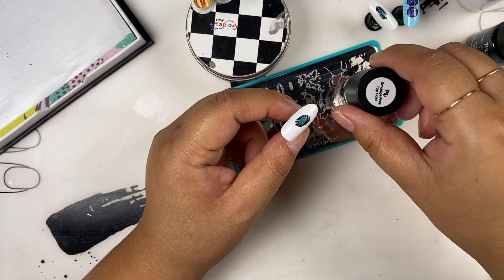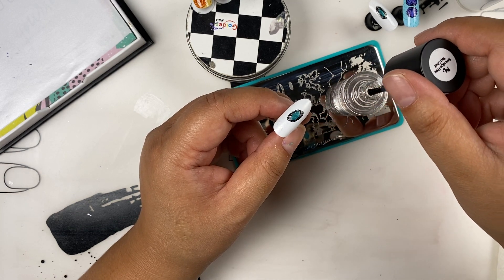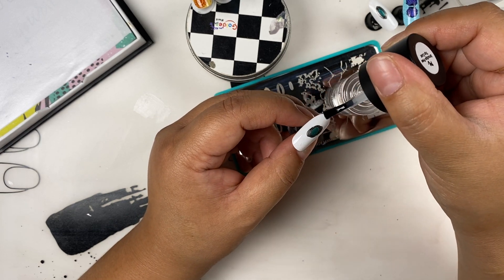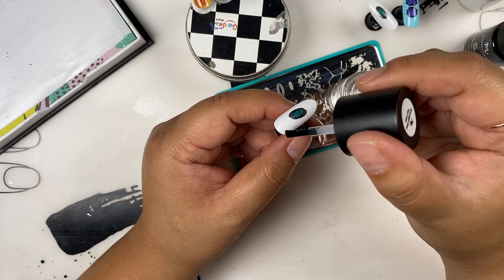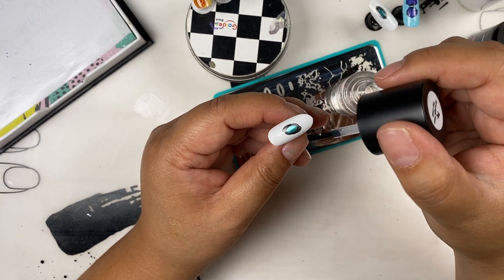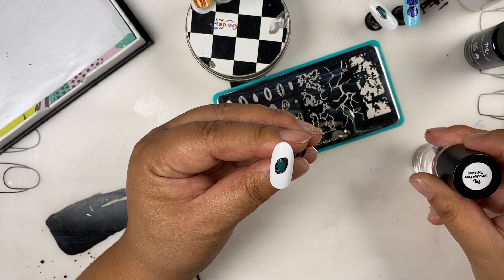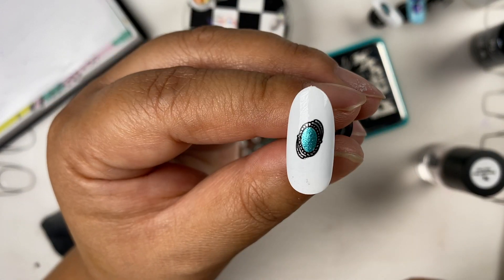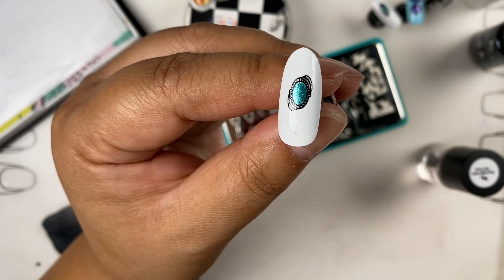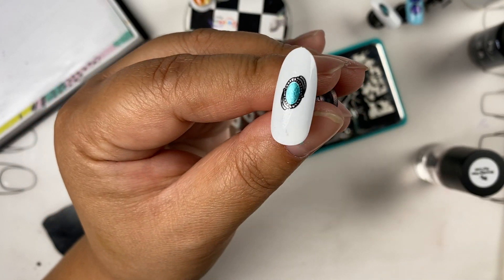Like all other stamps, use your smudge-free top coat and seal in your stamp design. From here, if you really wanted to make your design pop, after putting your smudge-free top coat you could put a matte over your design completely, and then go back with your speed dry top coat and put shine right over the gem so it looks more gem-stone-like. But I love it — it turned out great.